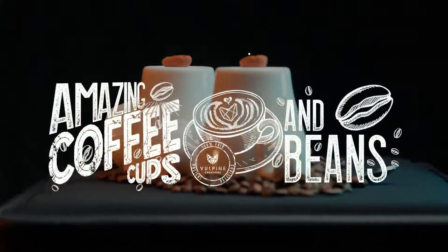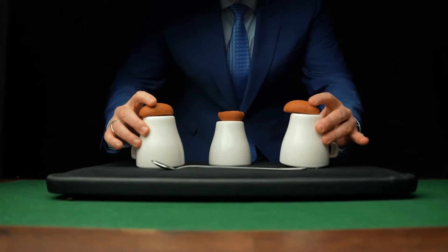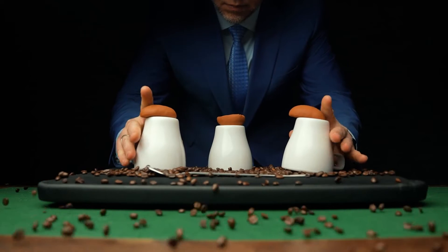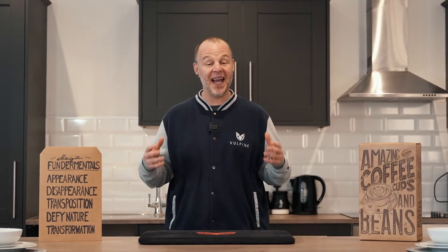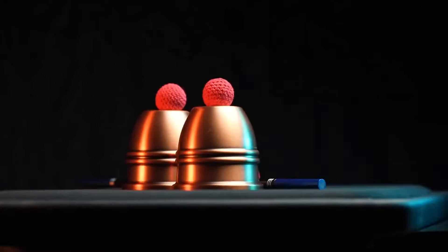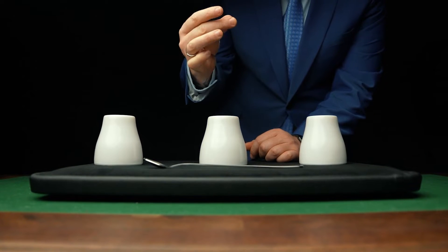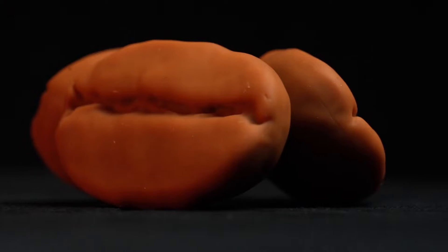Introducing the Volpine Creations Coffee Cups and Beans. We've combined the relevance of coffee with the history of magic to create an elegant yet durable reimagining of the classic cups and balls. I promise you this cups and balls project is unlike anything you've ever seen before.